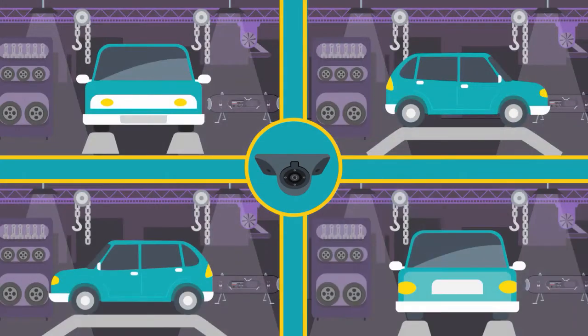Unlimited mounting options make the possibilities endless. For side blind spots, you can mount cameras under the side mirrors. The adjustable lens allows you to position the view perfectly for your install. When using it as a front or rear view camera, it can be mounted to a fender or trunk lid, for example.